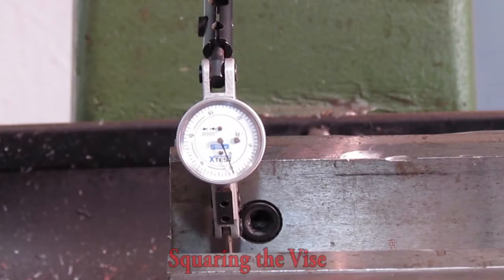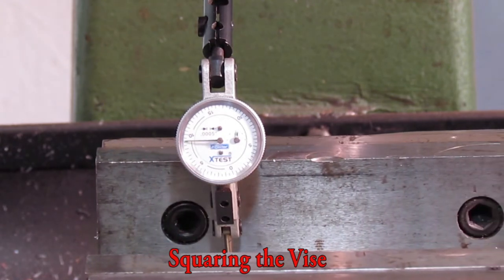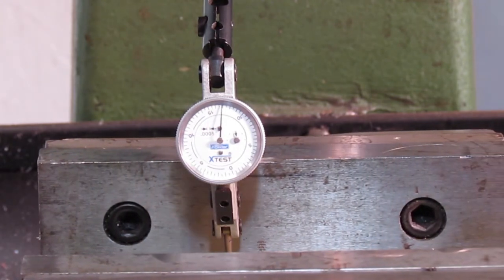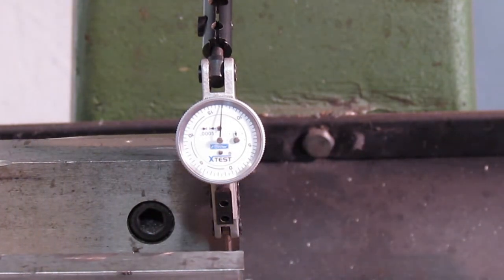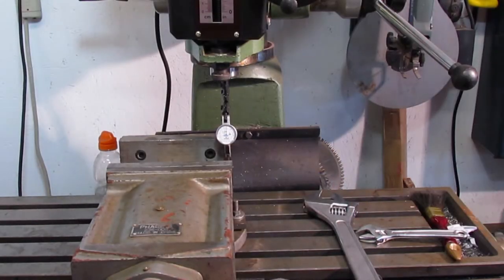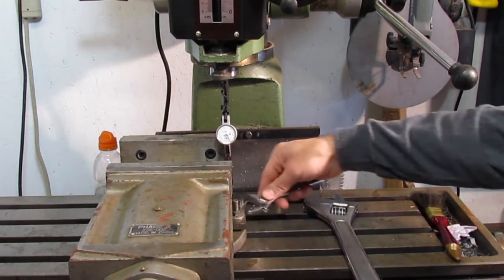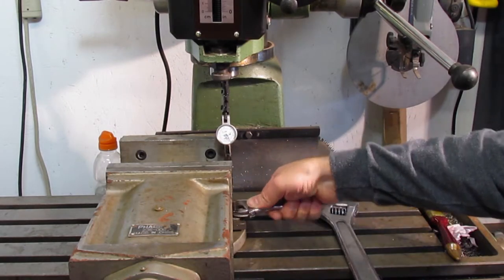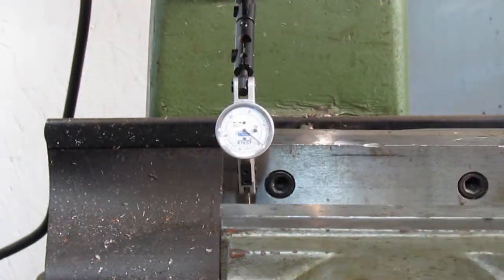Squaring the vise. I had removed my vise from the mill to improve the clamping accuracy. Check out the video on the vise phase 2 fix. Having one side of the vise fastened tight, I used a hammer to tap the vise until parallel and tightened the clamp. This can take a while of traveling the vise back and forth until the vise is parallel. And finally the vise is square.